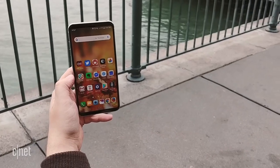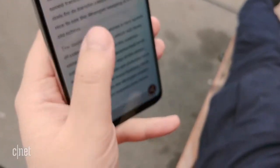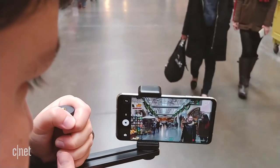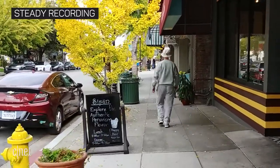I do think the V30's design needs some work. It's wide, kind of slippery, and the rough edges on the USB port make my usual pinky hold hurt. I wouldn't buy this phone to shoot casual video either — Samsung, Apple, and Google Pixel phones all have better video stabilization and shoot crisper footage in full auto mode.